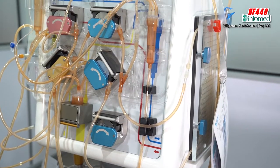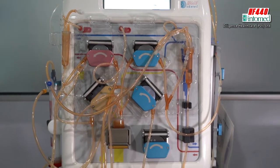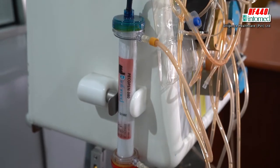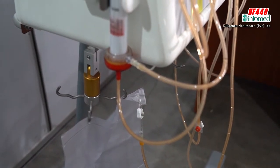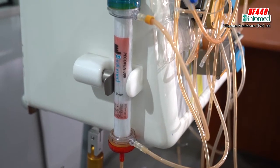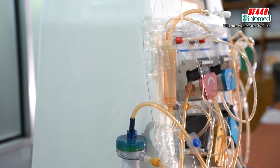Then after that, you have to disconnect the arterial line from the machine and connect to the patient's vascular arterial line and start the blood pump — you have to start it around 30 to 40. When you start the blood pump, the blood automatically comes out from the patient, goes through the tubes and through the dialyzer or filter or the artificial kidney, and returns to the patient.